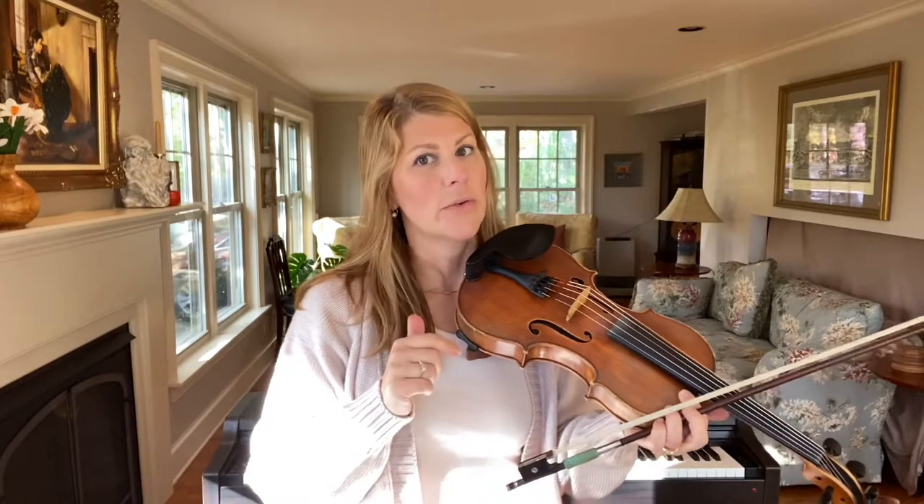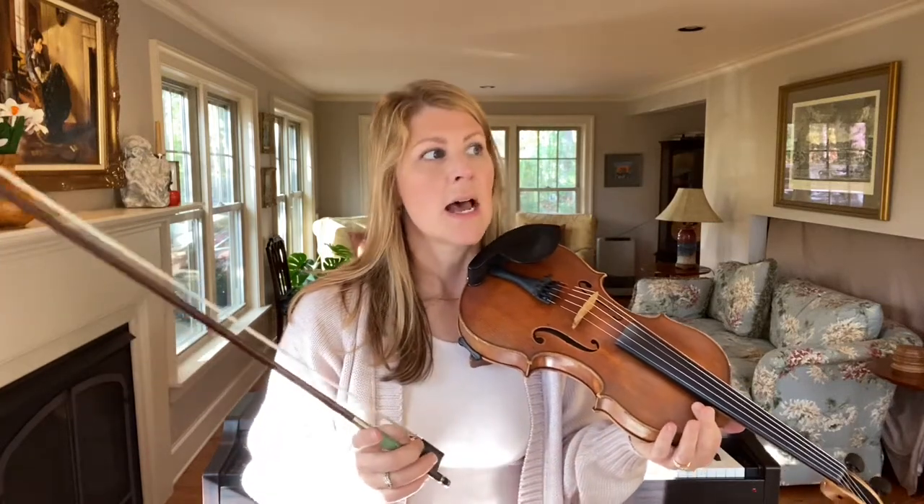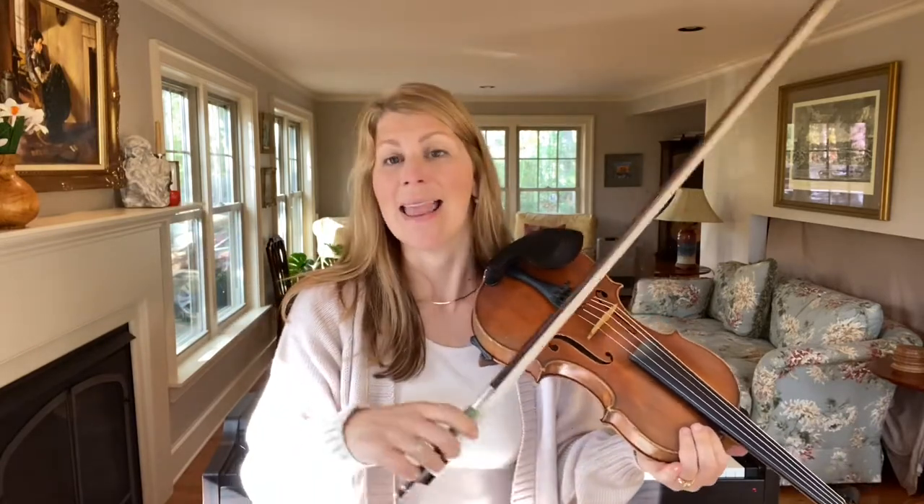Hi, I'm Lauren Rio from Jam with Lauren and right now we're going to talk about placement in your bow and how it affects your tone. Placement is one of the three ingredients: weight or pressure, placement, and speed. In this video we're going to talk about placement.